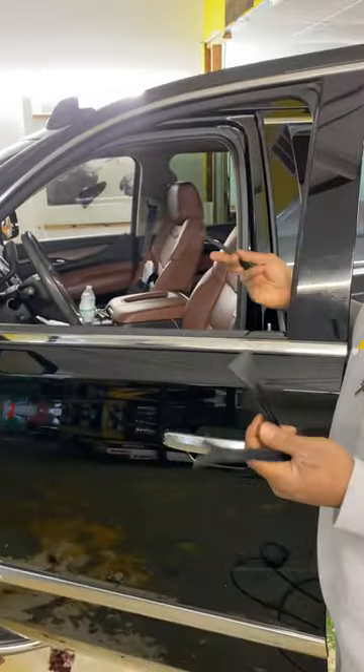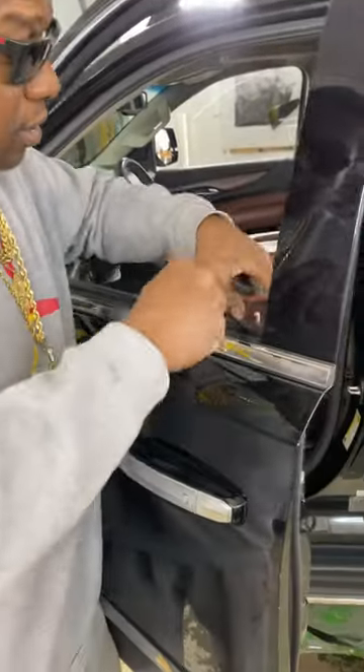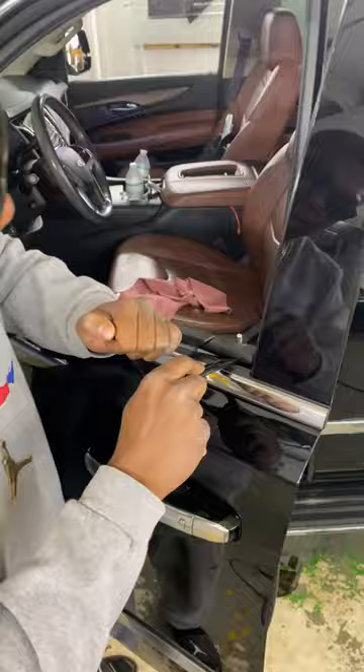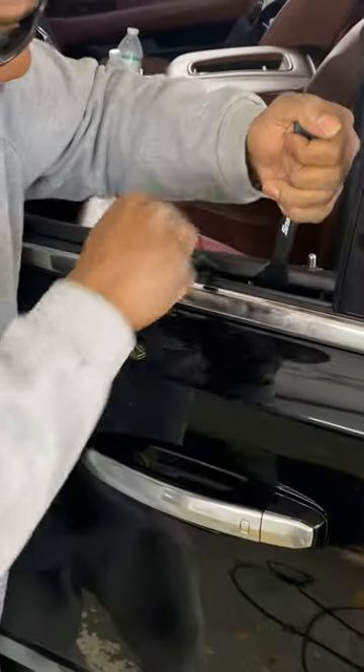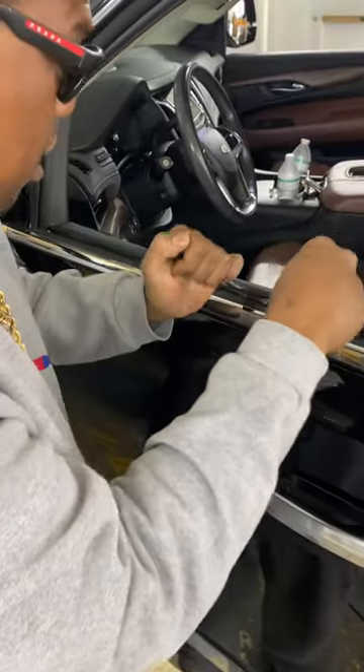But if it gets a little tight, what I'd recommend is just use the key and go right in the bottom right here, lift up, slide it in until you see the little metal thing, and then it'll just pop right out. Just pop it right out and that's all you got to do.